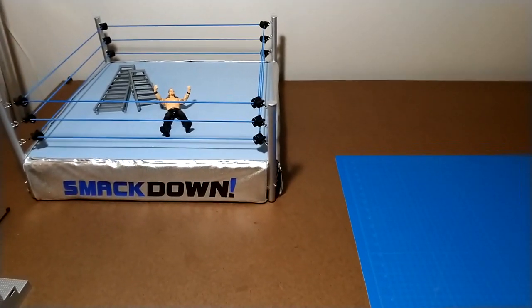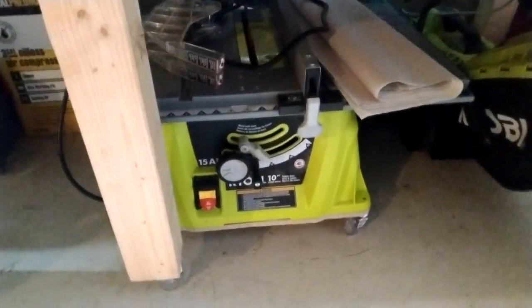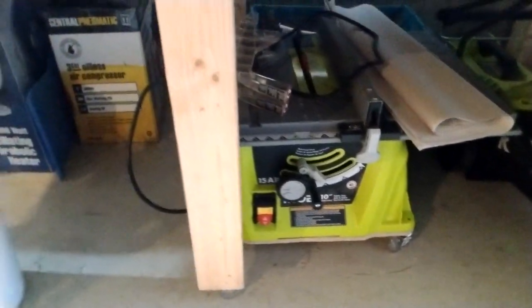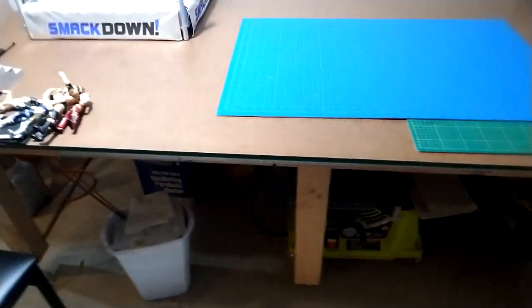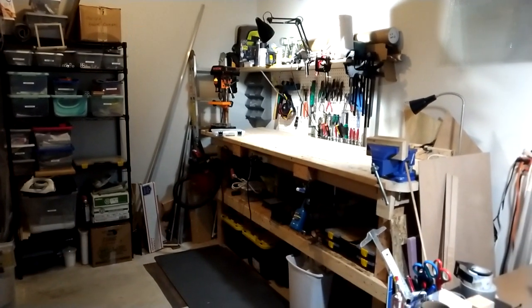Lastly, I have my table saw under here as well as my air compressor. The table saw gets used quite often, and the air compressor would be really hard not to have when trying to build a cage or Hell in a Cell. So that is the workshop — if you have any questions, please let me know. Thanks.